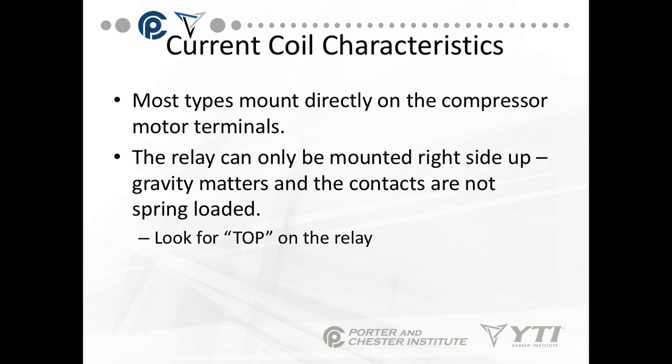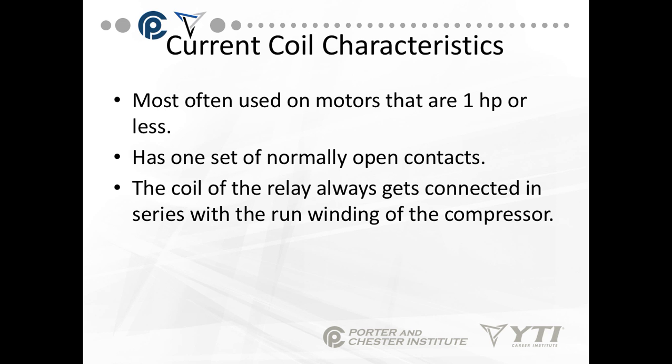Most types of these mount directly on the compressor motor terminals. The relay can only be mounted right side up because gravity matters — the contacts are not spring loaded. Look for the designation 'top' on the relay to make sure you're mounting it in the right direction. These current coils are most often used on motors of one horsepower or less. They have one set of normally open contacts, and the coil is always connected in series with the run winding of the compressor.